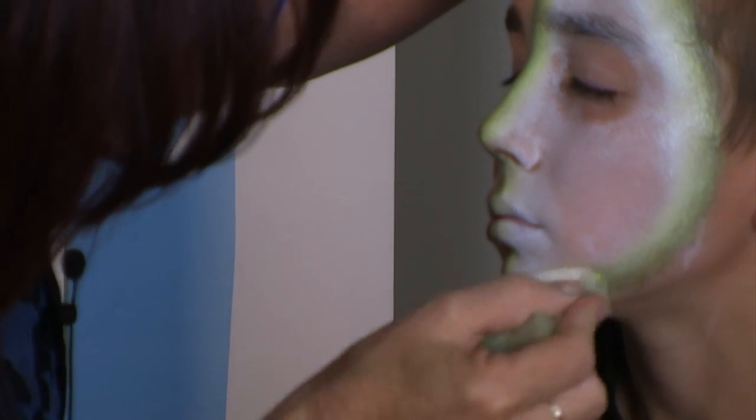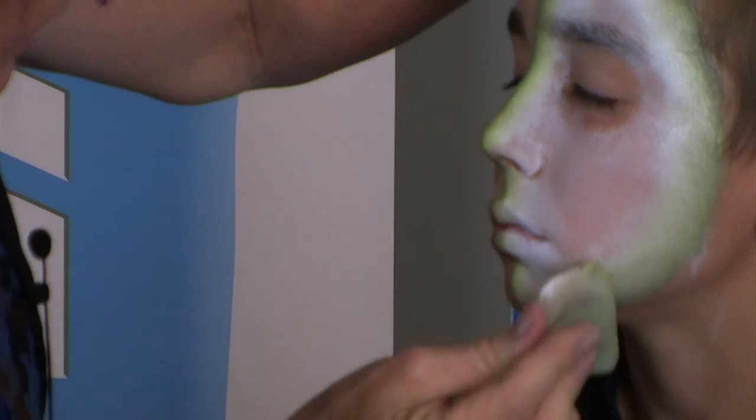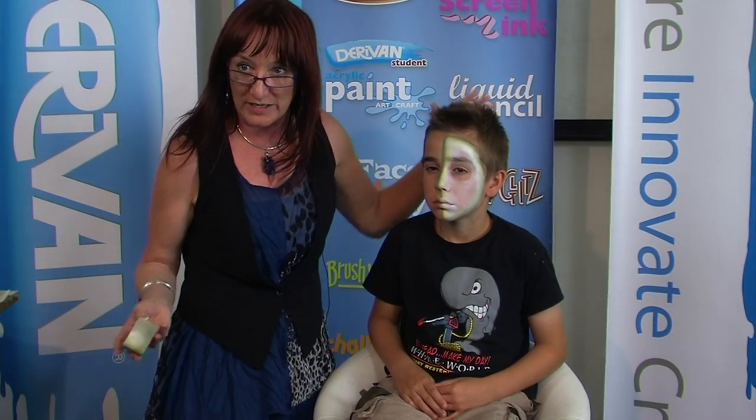The secret with reapplying another colour on top is that if the paint is already dry underneath, try and avoid putting too much paint on top because it will take the paint underneath off.